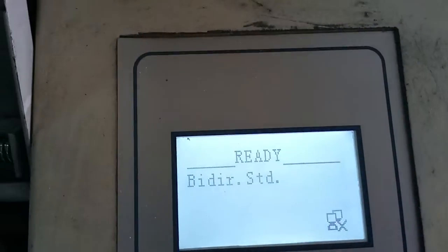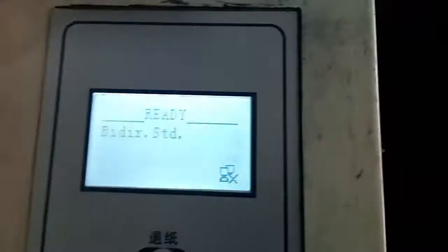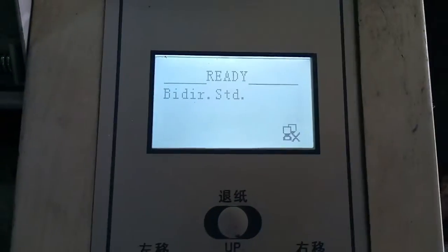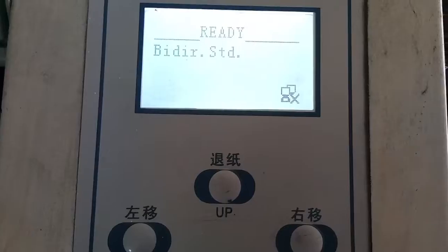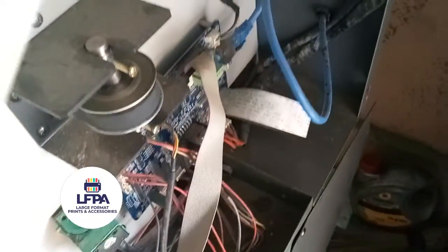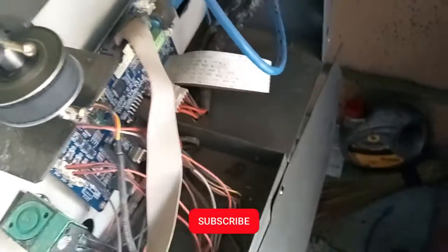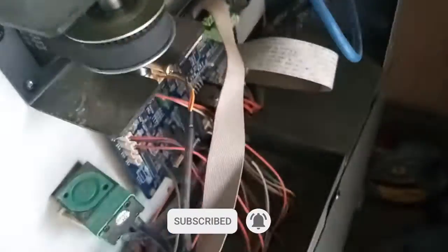To demonstrate that error, I'm going to turn off this machine. Always turn off the machine before you do anything. Before we continue, please hit the subscribe button, hit the like button, and turn on the notification bell so YouTube can recommend us to other people. I'm going to turn off the machine now — wait a few seconds after turning off so the capacitors can drain of current before you start working on things.